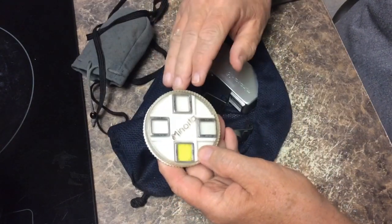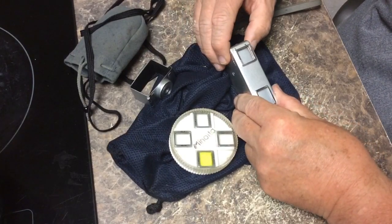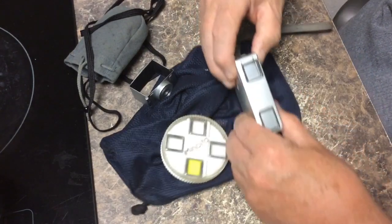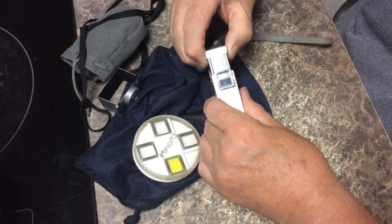We looked at the distance lens. Now we're going to be looking at a close-up lens. I thought it might be good to show you in a little more detail exactly how these filters and little lenses are changed.